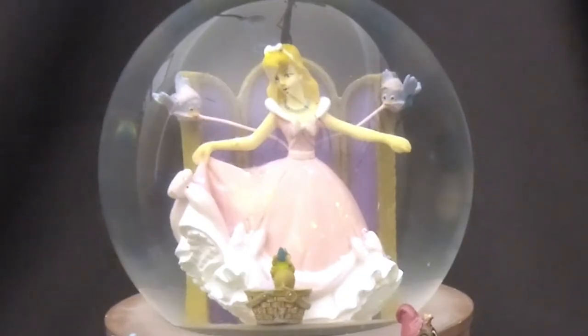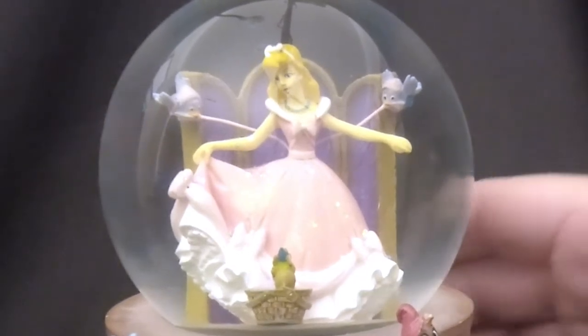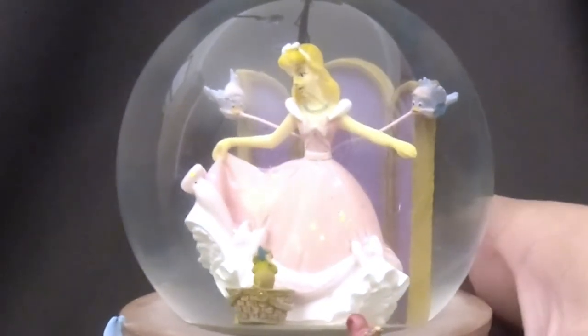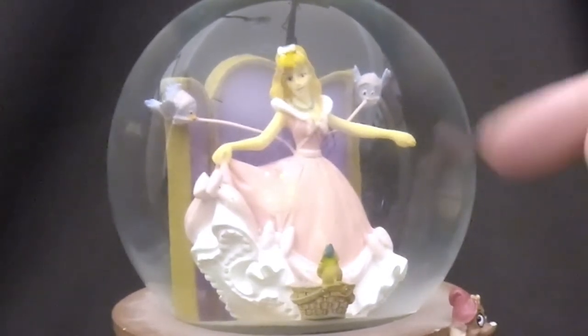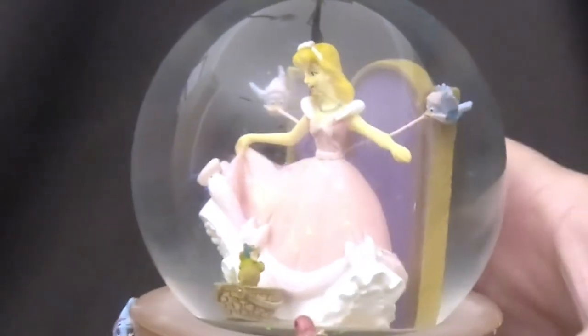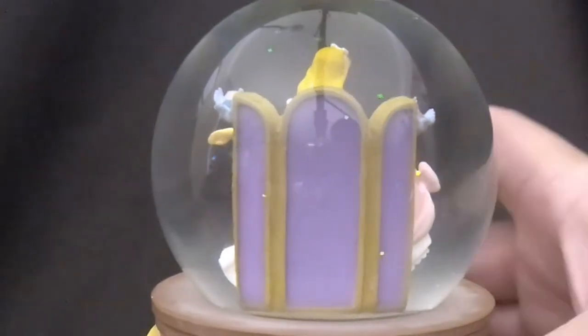Sleeping Beauty was Allie's favorite Disney princess, along with Alice in Wonderland. She's one of Allie's favorite Disney princesses. Inside the globe, Aurora is wearing a different color and appears to be getting dressed, with birds helping tie the back of her dress. There's another bird in the basket inside the globe, and she has one of those privacy screens in the back.